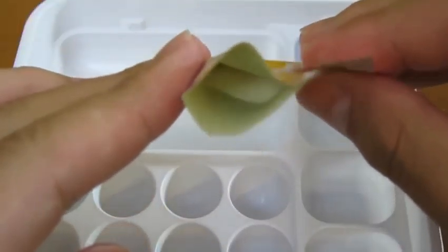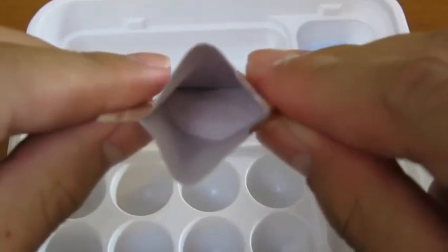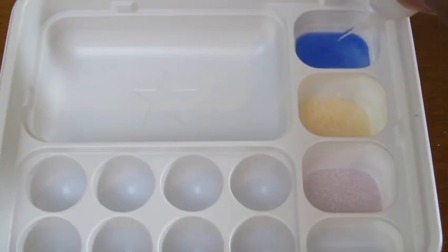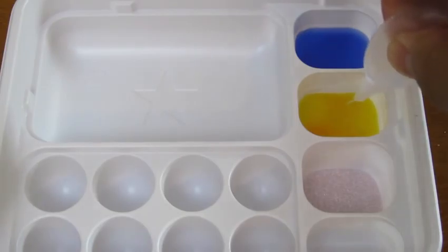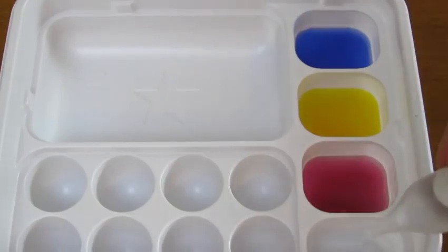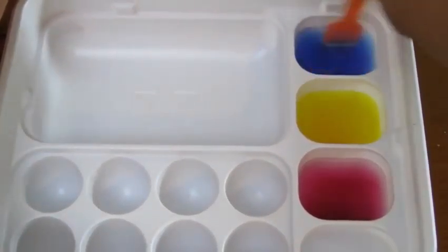Now we'll put our yellow candy mix into number 2. And we'll put our third candy mix — the red one — into number 3. Now we have to squeeze water into all of them. We'll also pour water into this part of the tray as well. Now we'll use the fork to mix up all the colors.